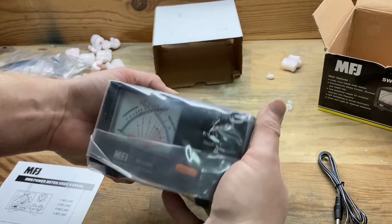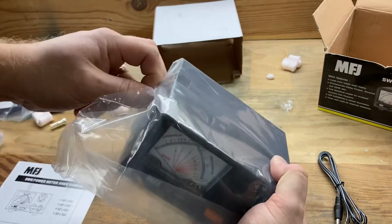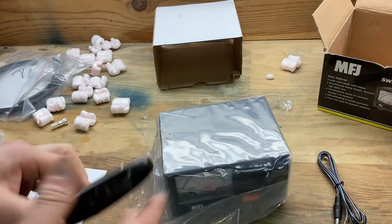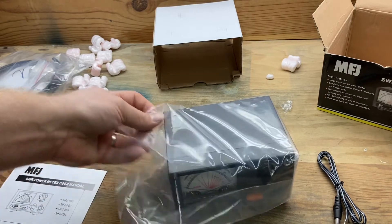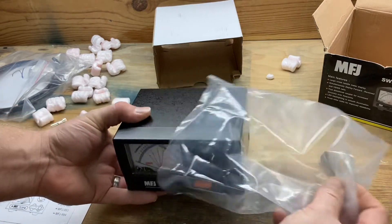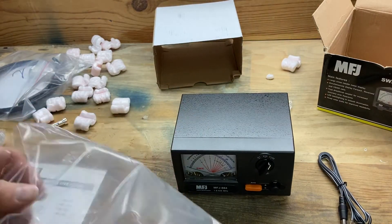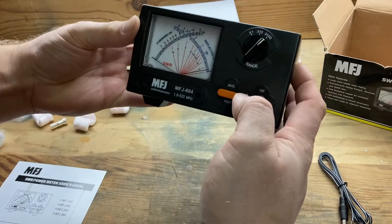The 894, but you know what, we can always buy another one and spend more money. But I didn't want something too big because I'd like to be able to take this out and use it to test the antennas on the mobile. Wow, that's beautiful. There we have it.